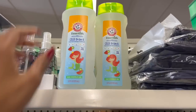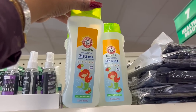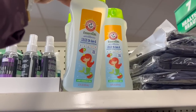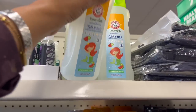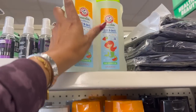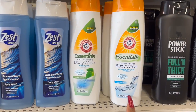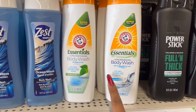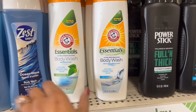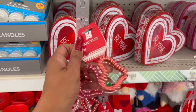These also look new — Arm & Hammer Essentials with gentle baking soda, three-in-one body wash, shampoo and conditioner in Watermelon Kiwi, 12 fluid ounces. They also have the paraben-free, dye-free, vegan Clear Water Arm & Hammer body wash. And look at these Simply Fresh heart elastics — a three-pack for $1.25!